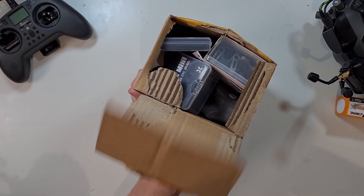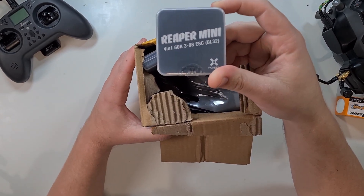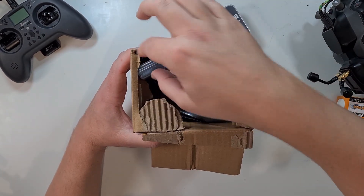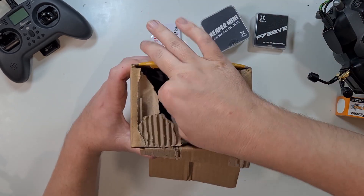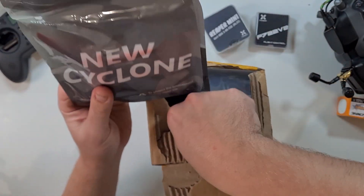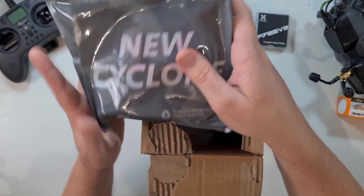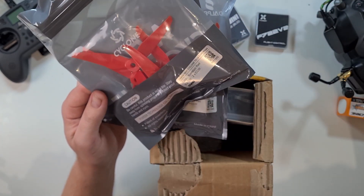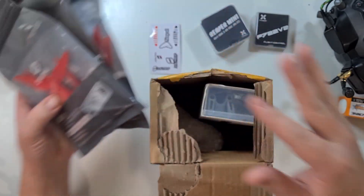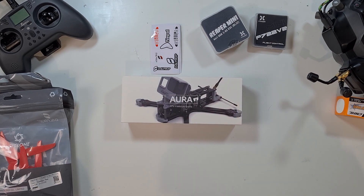So let's check out what they've got. First of all, the care package: the Foxeer Reaper Mini F722 V2 flight controller. Got some stickers. We have from Dowprop the new Cyclones, and I've got these in red.